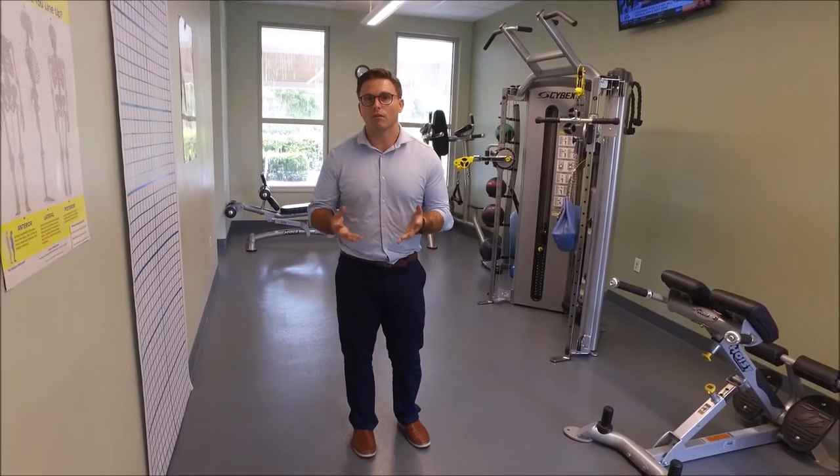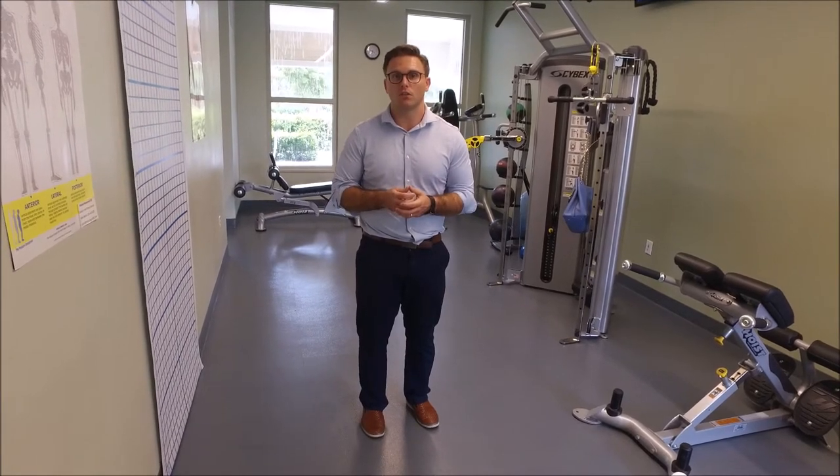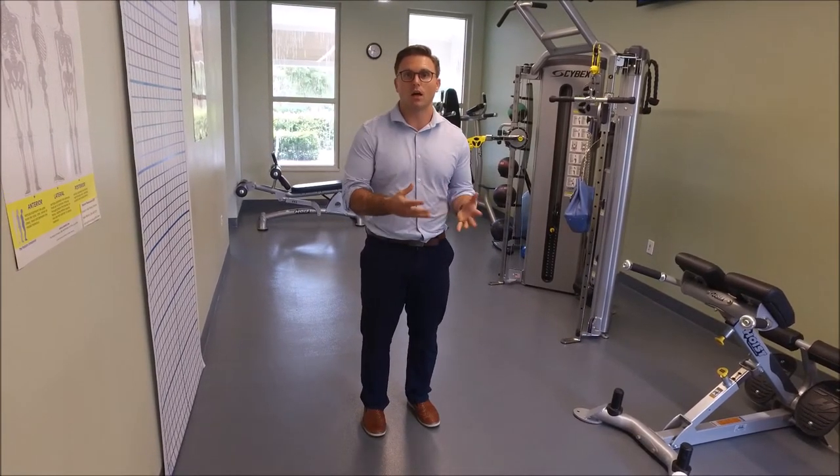So there you have it — those are really the common things that we see from a clinical standpoint with hip bursitis, or hip tendinopathy. We can actually treat that here at the Wellness Center. In the next video, I'm going to describe a quick exercise that you can do at your house or at the Wellness Center.